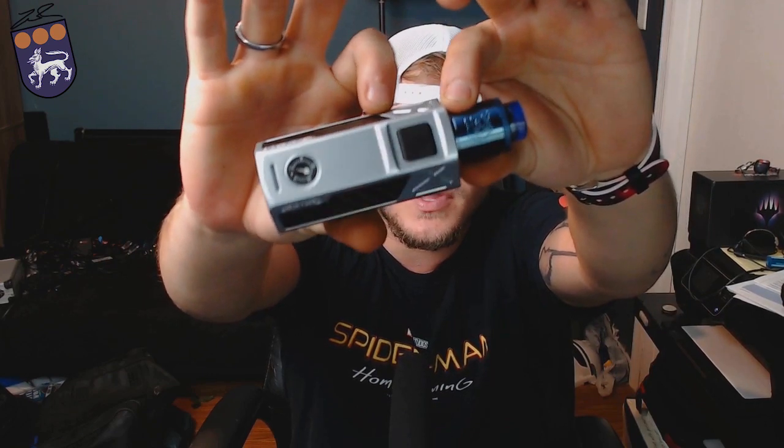Today we're talking about the Invader Two-Thirds. It's a pretty little mod and so far I've liked it. If you notice, I'm doing things a little differently today — this is actually my live-streaming camera. I've never used this camera for recording a YouTube video before, only for live streaming. If you want to see any of my live streams, you can check me out on Twitch — same name as on Instagram and everything like that. I'll have links down below.